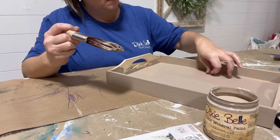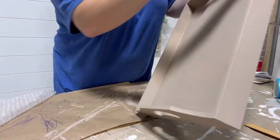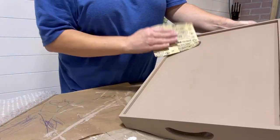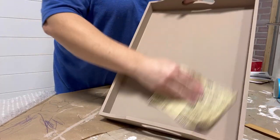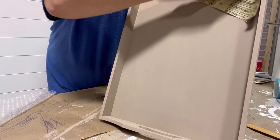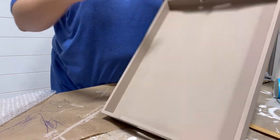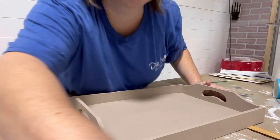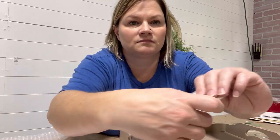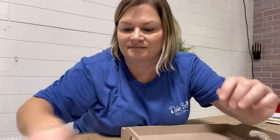After applying two coats I allowed it to dry thoroughly. Chalk mineral paints are chalk-based in nature, so they dry fast. Once dry, I'm coming in with 400-grit sandpaper to sand it and make sure it's nice and smooth with no rough edges. I typically sand all my pieces because I want them smooth to the touch, but it's especially important when applying a transfer — you want a smooth surface so the transfer lays flat and doesn't have any problems sticking.